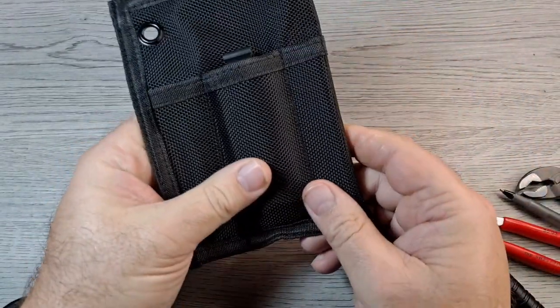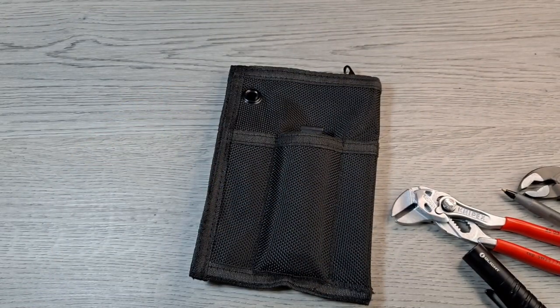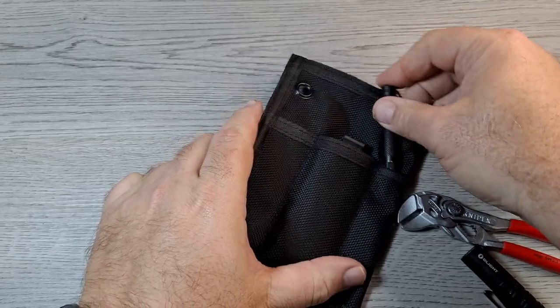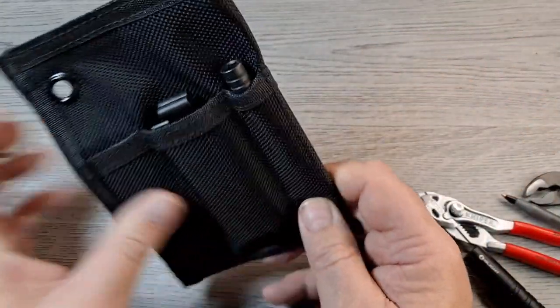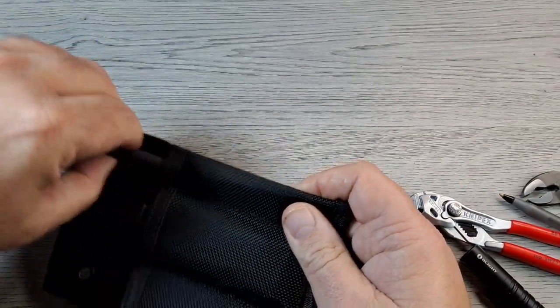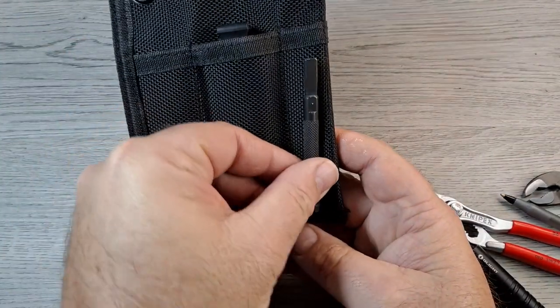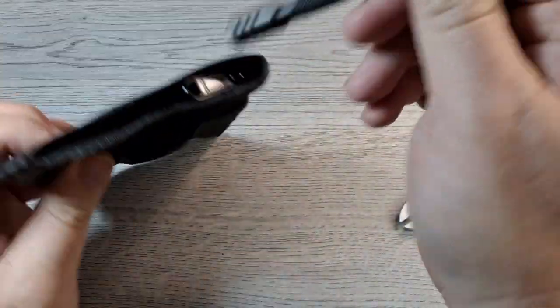You could definitely carry both bit sets, and you could fit the bit extender in there too. I'd almost be afraid to go down too far since the pocket's a lot deeper than the extender is short, but that's something you could throw inside.